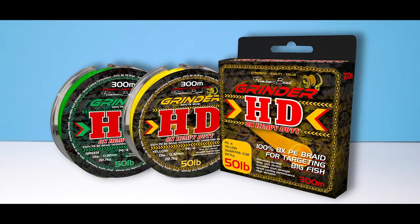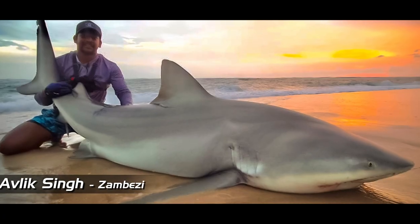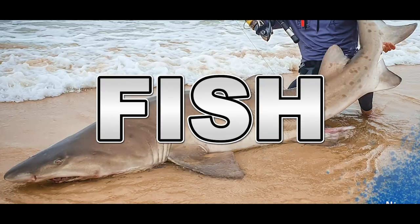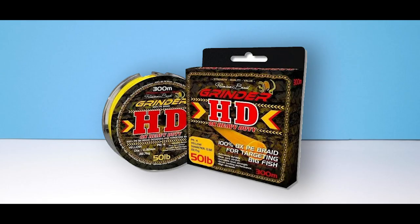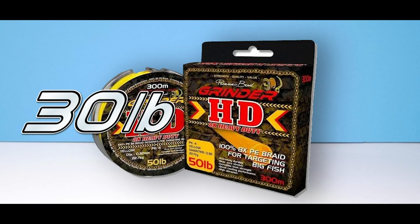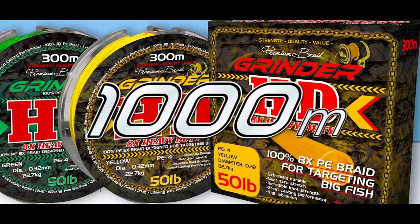Grindr HD. HD stands for heavy duty and this range doesn't disappoint. Made for catching big fish, it offers exceptional strength, performance and durability. It's available from 30 pounds to 100 pounds in 300, 600 and a thousand meter spools.